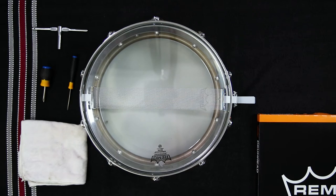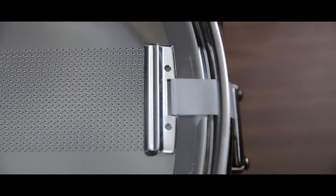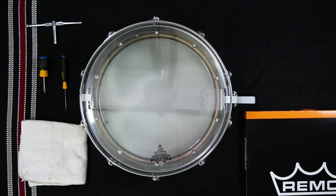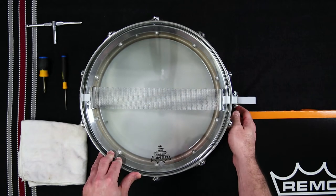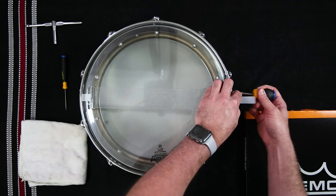To remove the existing drum head, you will first need to remove the snare system that stretches across the width of the bottom side of the drum. You don't necessarily need to remove both sides of the snare system to change the snare side head. However, it is a great opportunity to check the snares themselves for any damage or loose snares that can cause unwanted extraneous snare buzzing.